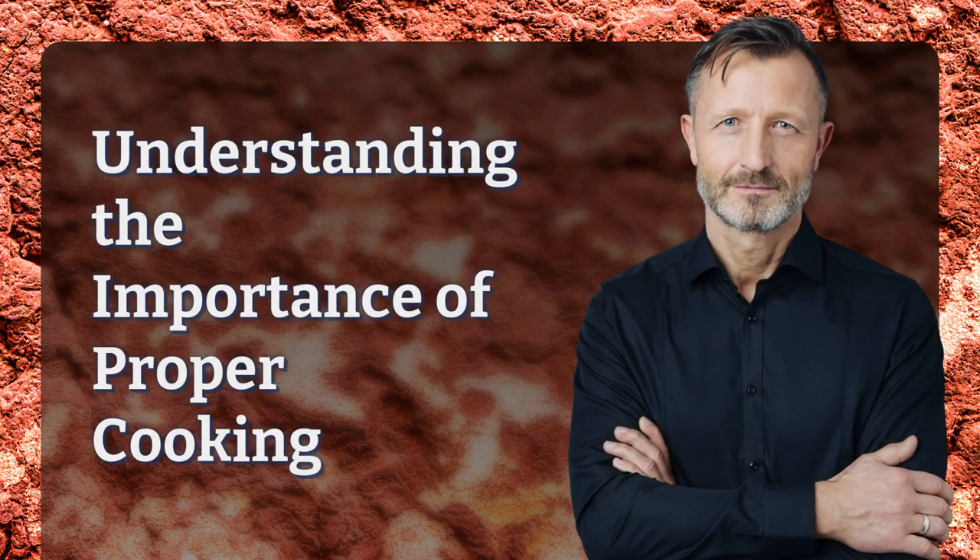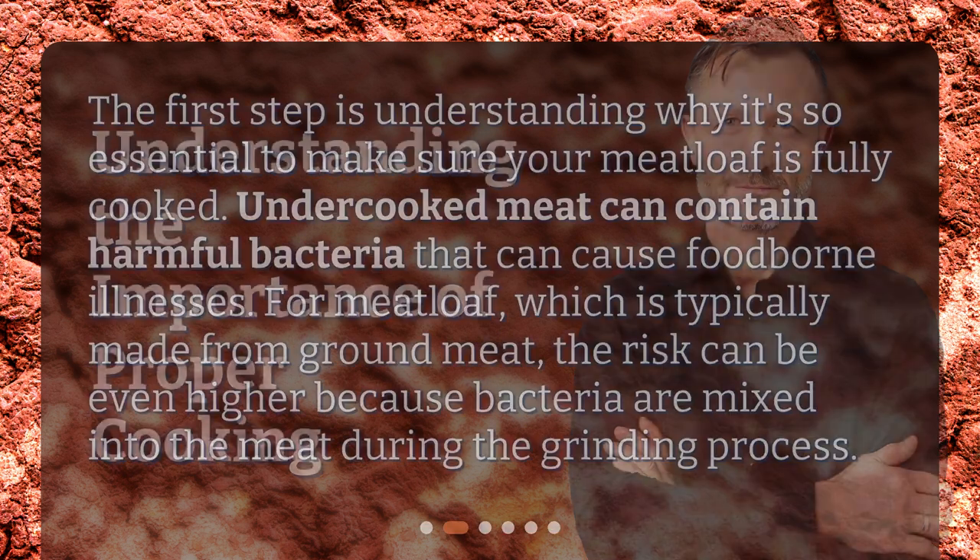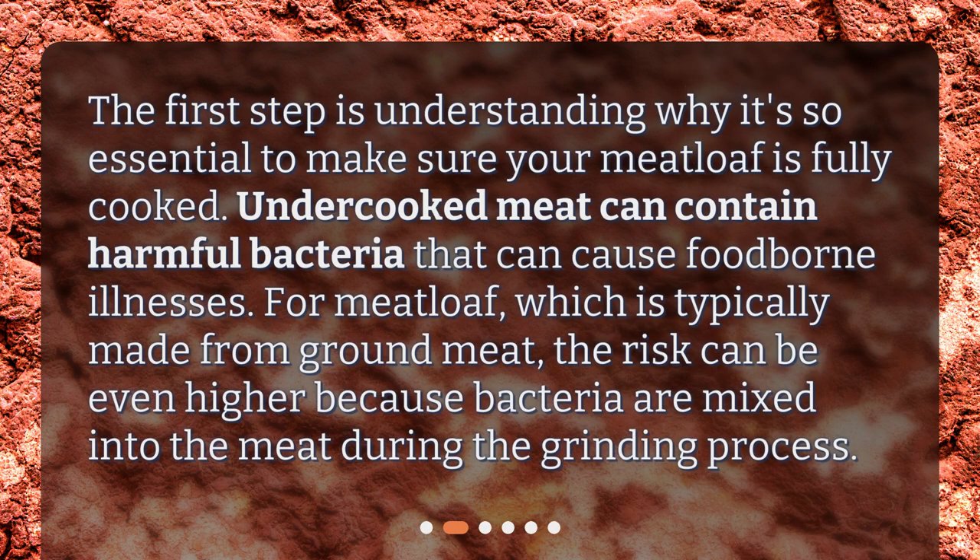Understanding the importance of proper cooking. The first step is understanding why it's so essential to make sure your meatloaf is fully cooked. Undercooked meat can contain harmful bacteria that can cause foodborne illnesses. For meatloaf, which is typically made from ground meat, the risk can be even higher because bacteria are mixed into the meat during the grinding process.